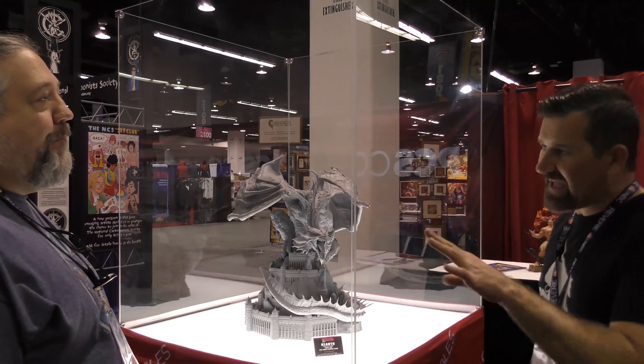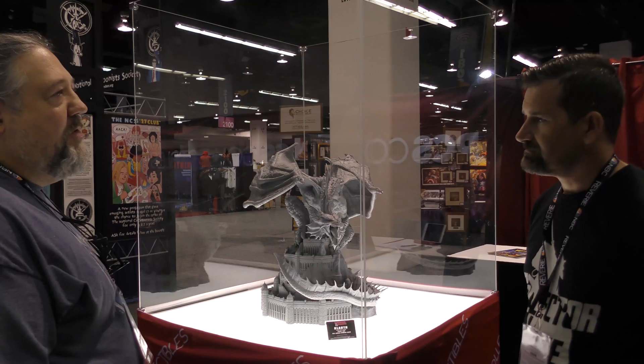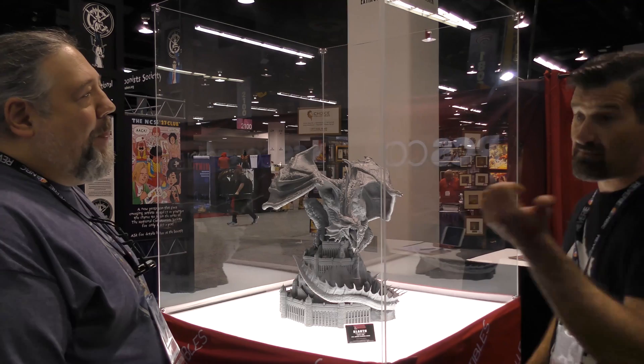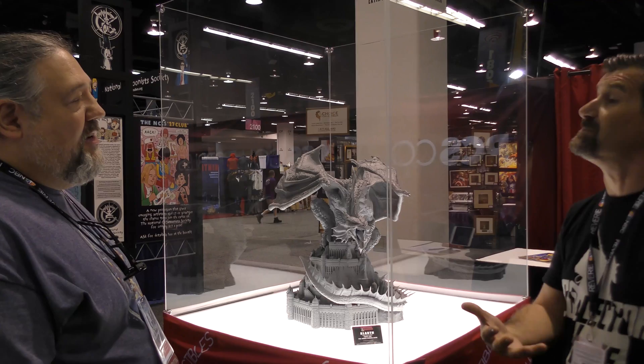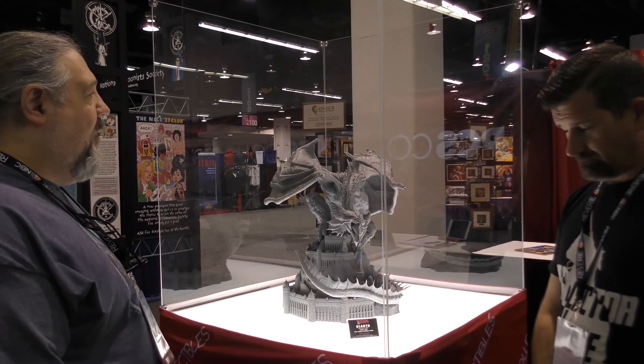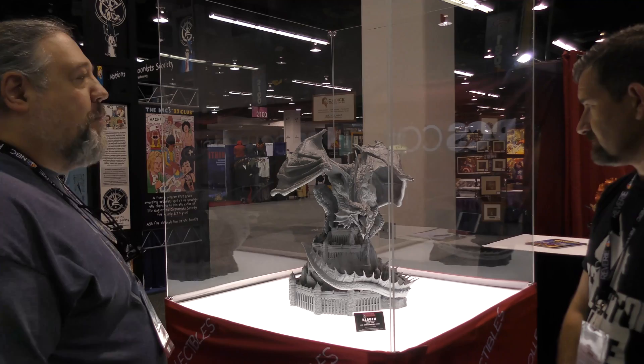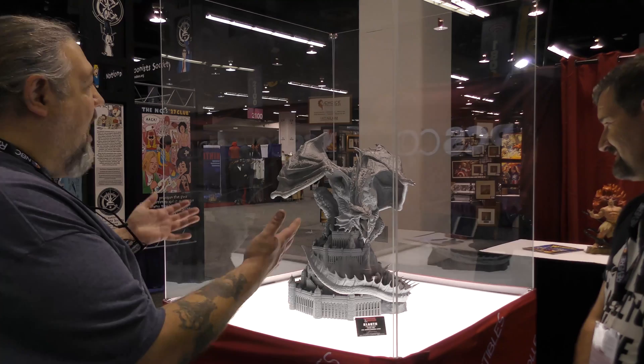Pop Culture Shock's pieces are notably affordable compared to competitors like Prime One, and the company constantly takes steps to bring costs down for collectors — particularly on shipping. There's no announced price on the D&D dragon yet, but Jerry hints it will probably be less than people expect.